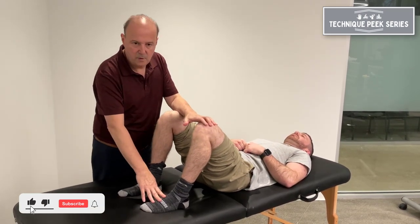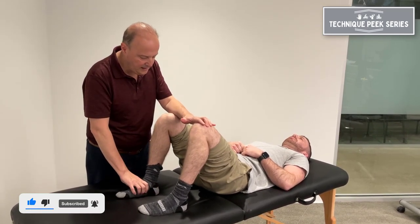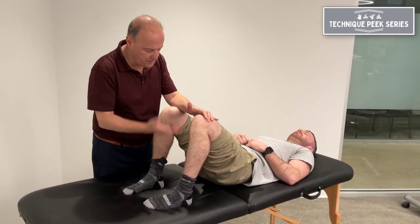You see his feet tend to go into more of the pronation. So what I'll have him do is, as he goes up, I want you to go into the outside of your ankles, and then as he bridges up, so he's in an inverted position, push up.